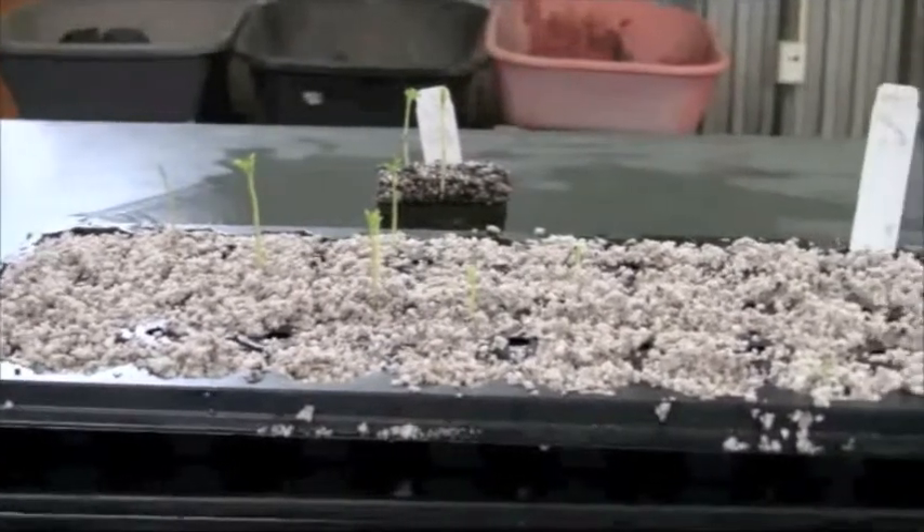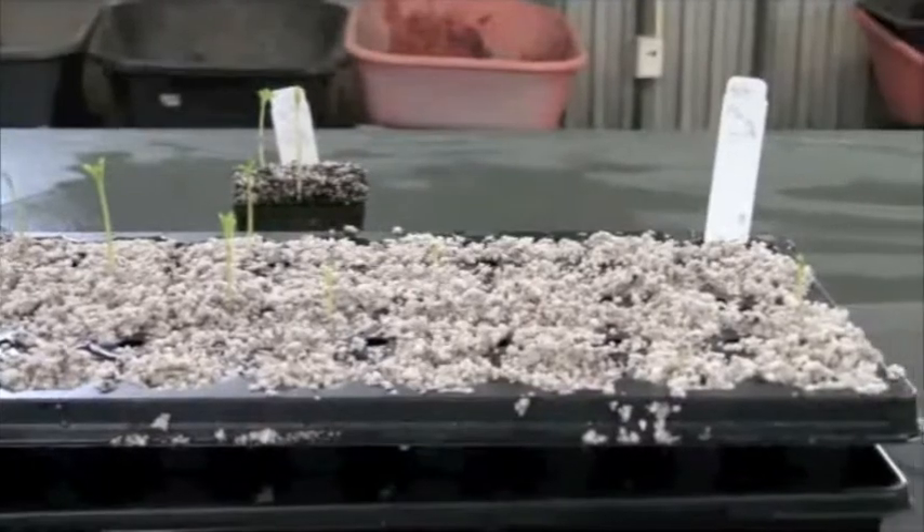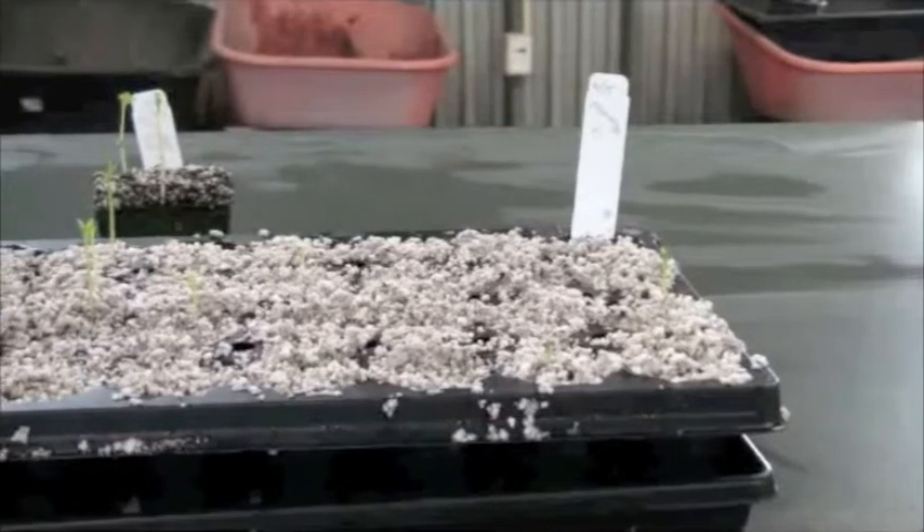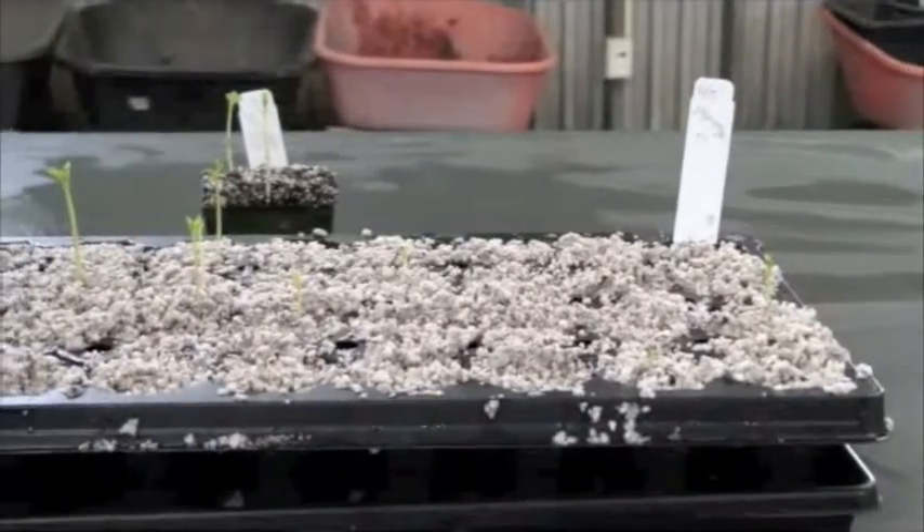The ones in the front are planted in a little cell tray — 72 cells per tray. I sometimes plant things in cell trays if I don't want their roots disturbed when I go ahead and transplant them.